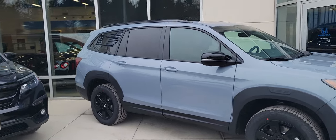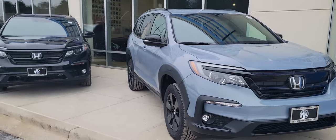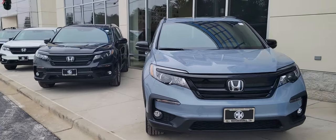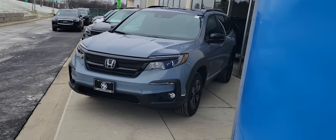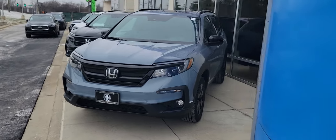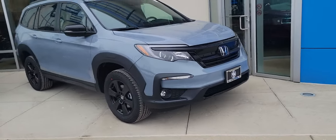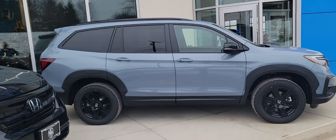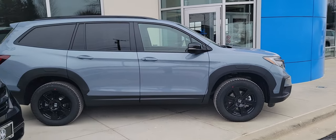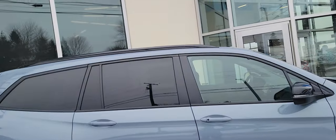I did not forget about you. Here is the Pilot Trail Sport in the Sonic Gray. I wanted to shoot the vehicle after it got taken off the truck and all the plastic off, but also ahead of the snowstorm. I really like that color, and particularly I like it against the rims as well as the black roof rails. I think that's just really cool.